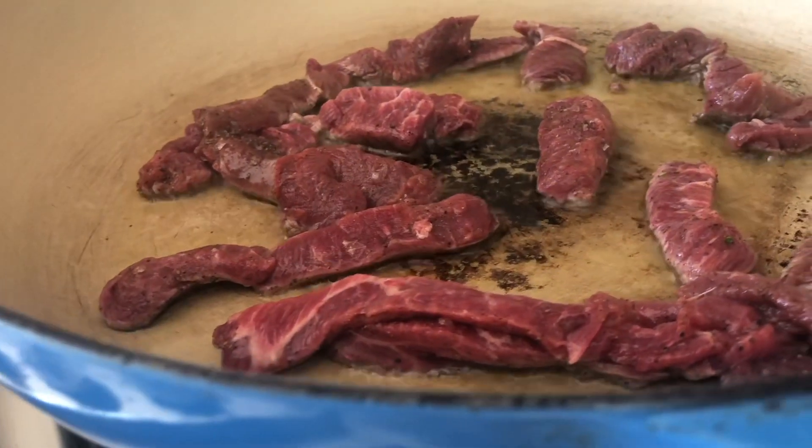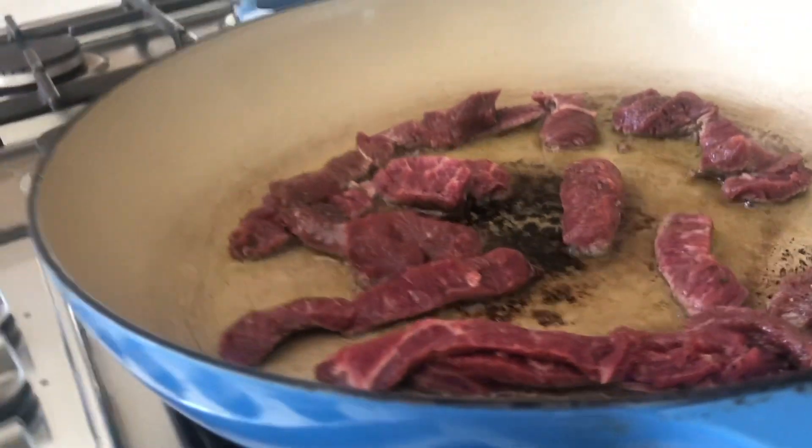Before you add in your vegetables, you're just waiting for your pan to heat up again. Once you can see they're starting to get some color on the side, your pan is back up to heat — in go your vegetables.